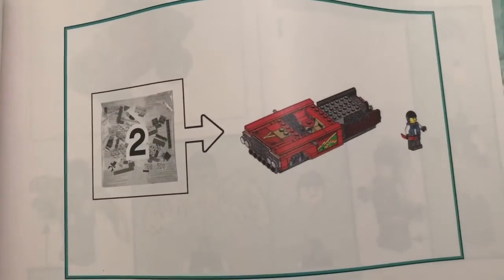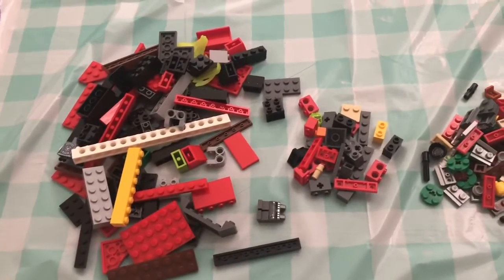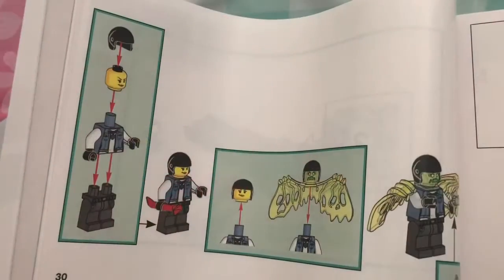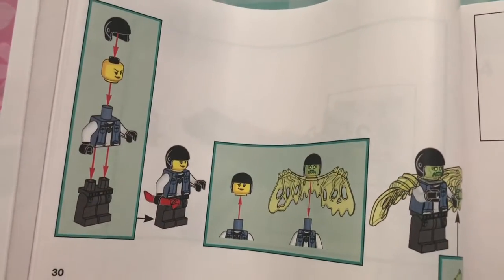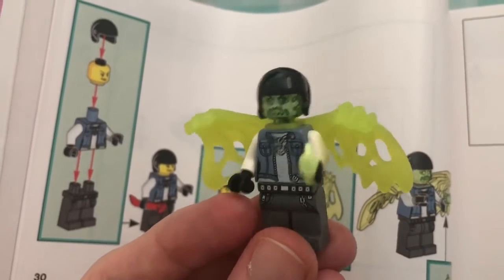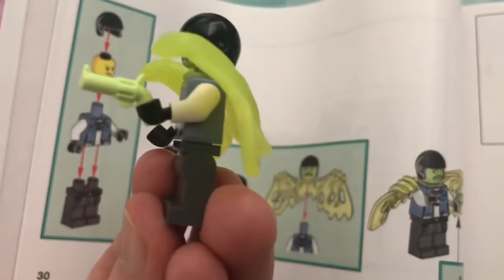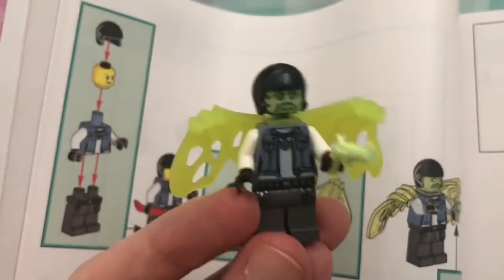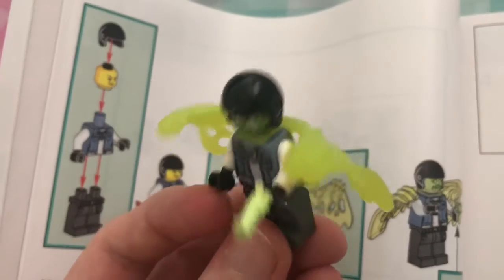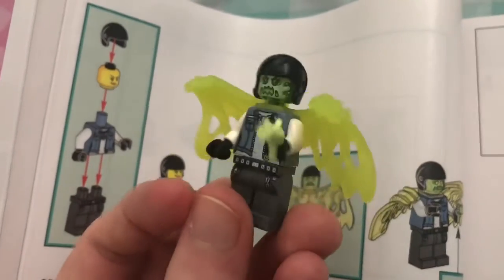This was bag two and it builds like half the monster truck and some guy. I dumped it out and like it's actually a lot of stuff, so I'll check in once I have something built. This was the character I was meant to build during this bag, and here they are. They came out pretty good - definitely looks like this person's up to some highly illegal activity. They have a nice revolver, the wings are pretty cool. They look like they're like glow in the dark kind of style, so I wonder if they will glow in the dark.